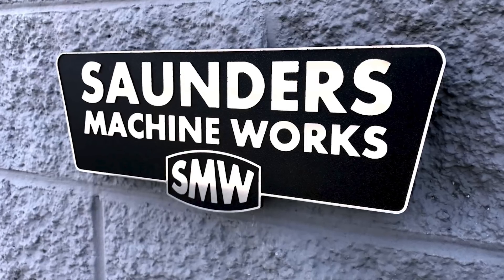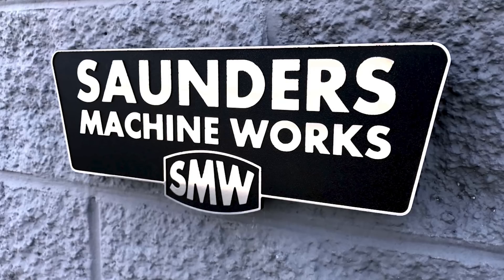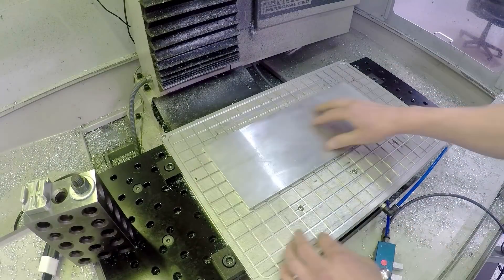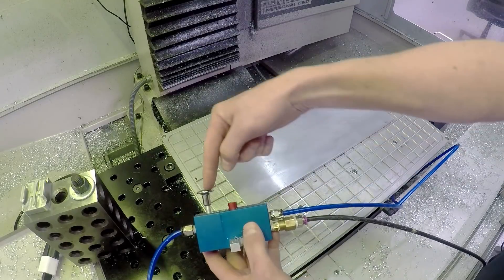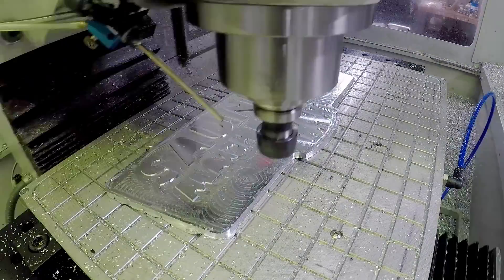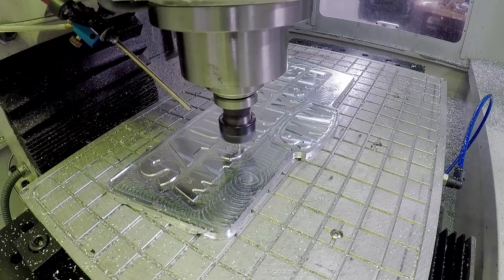First up, we made this powder-coated sign back in Widget 168 — a classic example of using a vacuum work holding system. A couple of great rules of thumb if you're new to vacuum work holding: you get about 14 pounds per square inch of work holding power. If you multiply the surface area — length times width for a simple rectangular shape — times 14, that gives you an idea of about how much pressure is holding down on it.